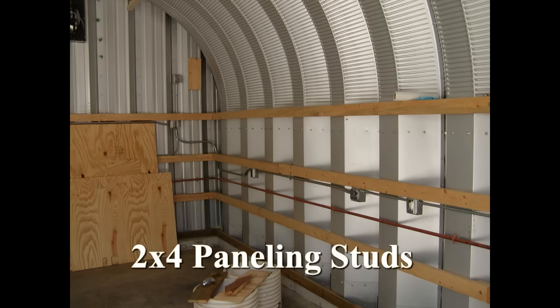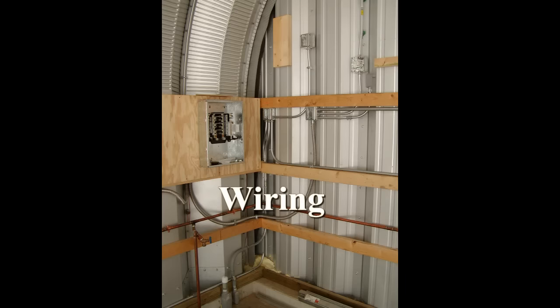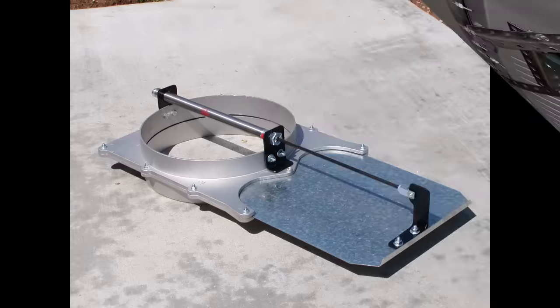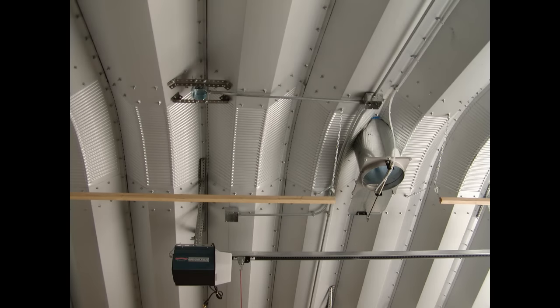I am a dealer for Pioneer Steel Buildings. I have personally erected two of these buildings and developed my own method of connecting the wood frame end to the steel building. I have also come up with a number of methods for installing various other items. Anyone purchasing a building from me has the advantage of my experience, including the various tips and tricks I have developed. A blast gate allows you to easily shut the ventilator for when you wish to heat or cool the building.